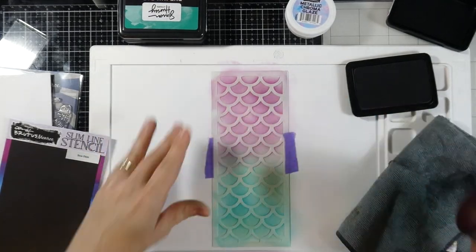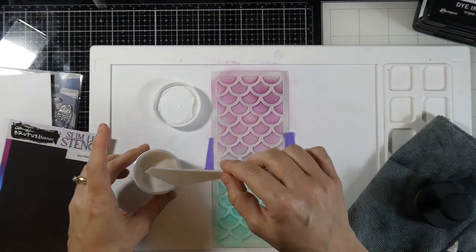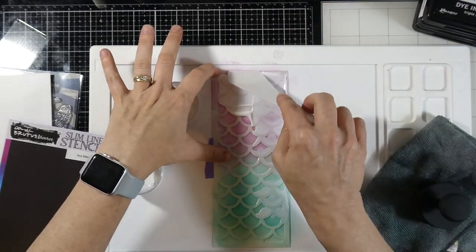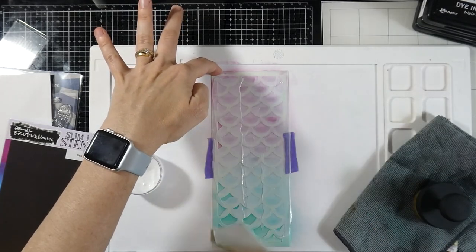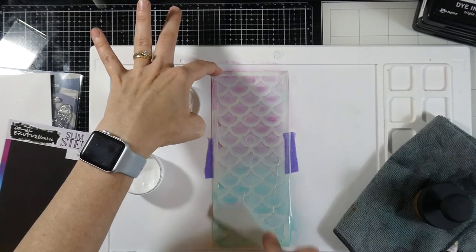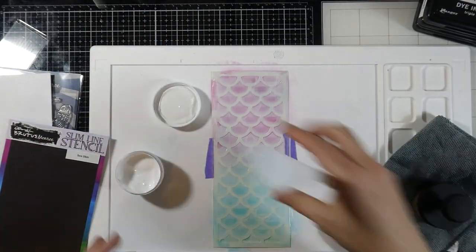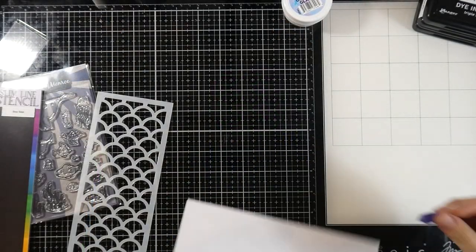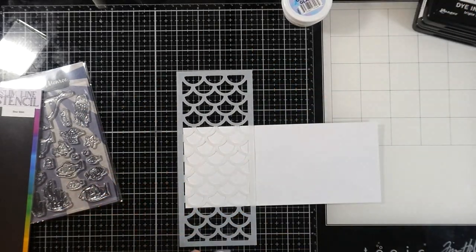These two colors meet in the middle and it looks really good — that color combo is really nice. It doesn't need to be a perfect blend because we're going to do something else with this background. This is where the metallic chroma glaze in Opal comes in. It looks white, like glue, but trust me, this stuff is amazing. We'll spread it across with a palette knife, being careful not to squish it under the stencil.